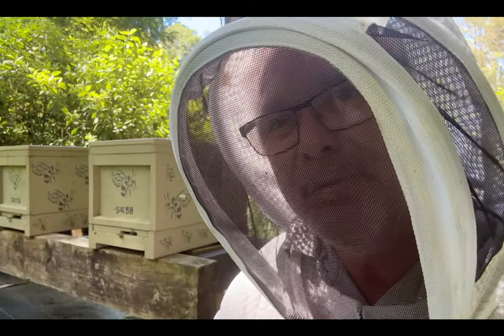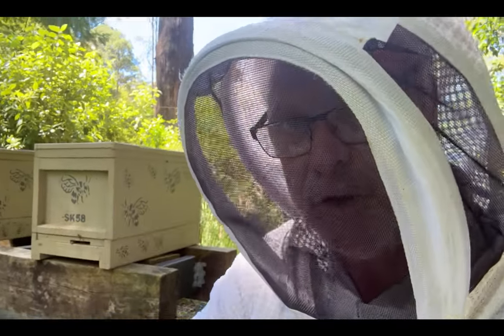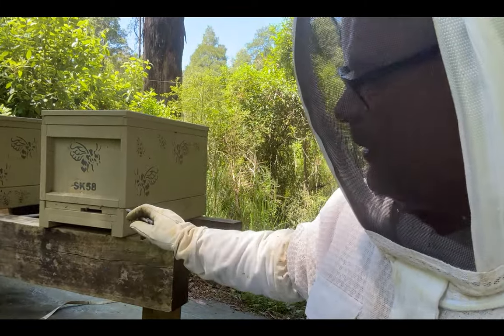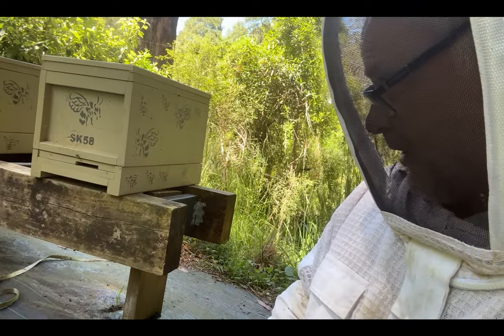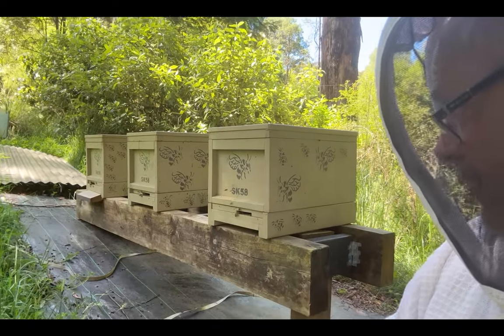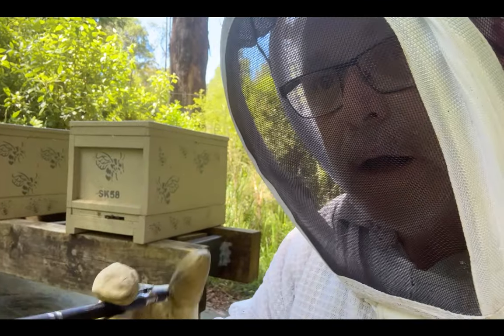G'day guys, welcome to Ian's Wonderful World of Bees. It is seven days since I placed the new purchase queen into this split. We're going to go in and take the little queen cage out that she arrived in. An interesting thing to note with this split — if you look back at my last vlog, within 12 hours I had bees coming out of the split, circling and orientating themselves to the hive. It's very warm today. The bees are out and about looking good. We're going to check this girl out, and if we find her we're going to mark her while the hive is quite small so we can locate her a lot better.